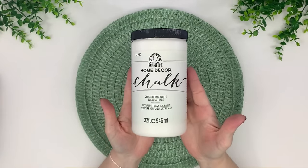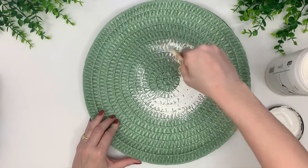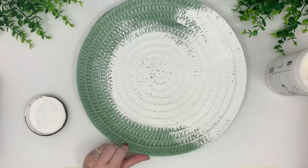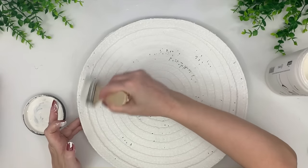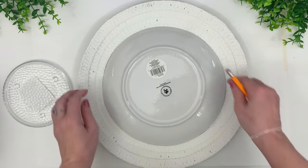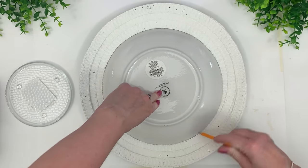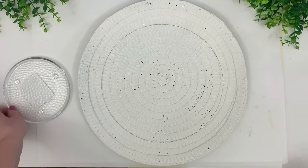I'm using Folk Art chalk paint in Cottage White — it's a one-coat paint. You can use a homemade chalk paint recipe too. I bought this when we first moved here 18 months ago and still have more than half left, so I'm not sure it's budget-friendly to make your own anymore since prices have gone up. If you're still making homemade chalk paint, let me know if it's cheaper than buying it, because a little of this goes a long way.